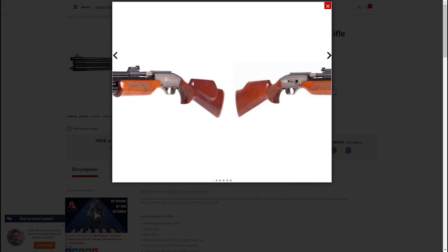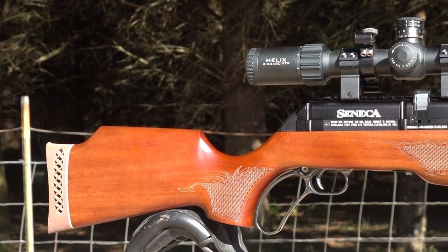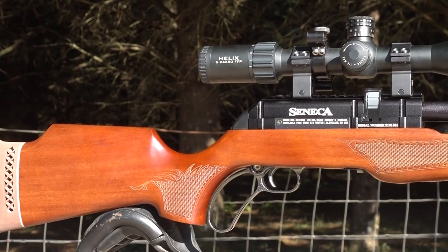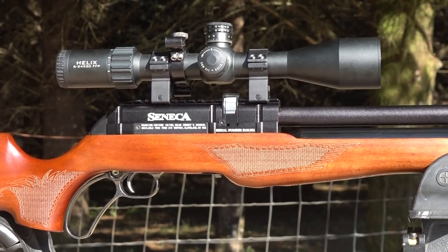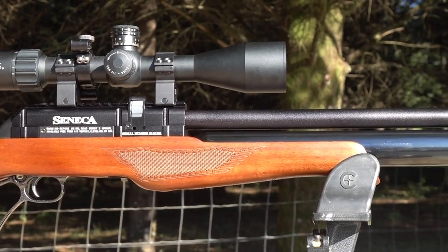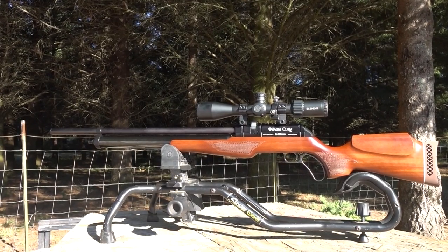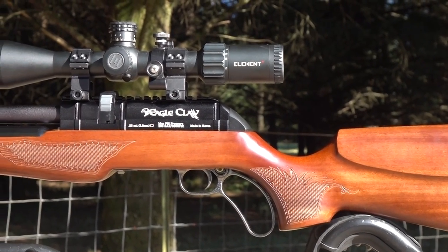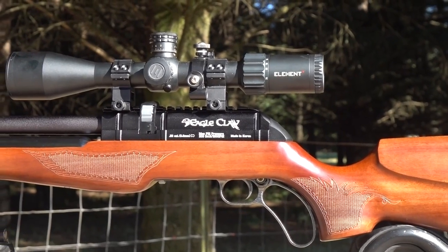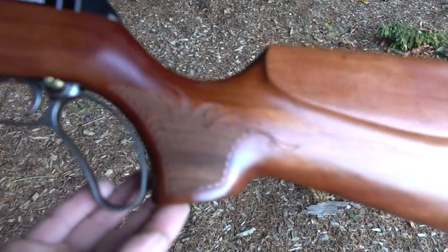Here are a few more hardcore stats on the Seneca Eagle Claw. It's got a right-handed Indonesian walnut Monte Carlo stock with a rubber recoil pad. It runs off 200 bar or 3000 PSI. It's a lever action repeater with awesome stippling on the pistol grip and forend. It has a Weaver Picatinny optics rail. The magazine in 22 caliber holds 10 shots, 25 caliber holds 8 shots. It's got a shrouded barrel - it is very quiet - and a Foster quick disconnect fill fitting built into the gun, so no fill probe required.